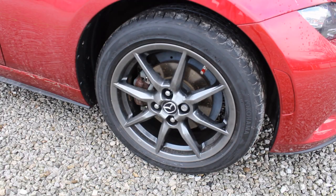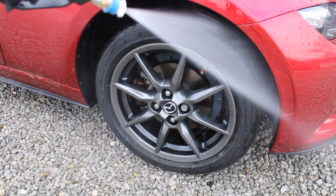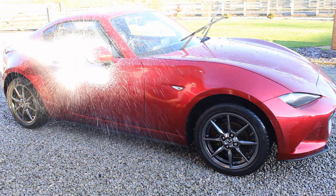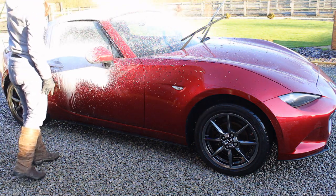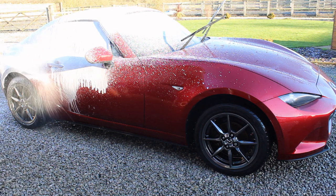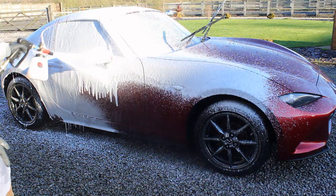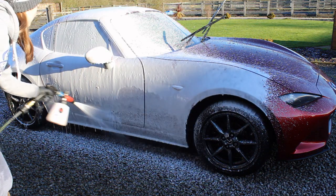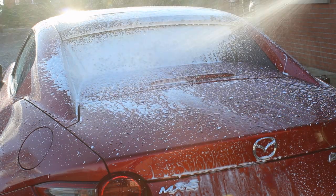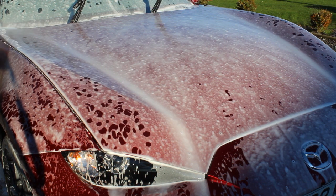Another thing to consider if you choose a shotgun-style gun is that you're going to lose reach. If you're cleaning patio flags, you'll need a long attachment otherwise you'll get sprayed in the face. Similarly if you're cleaning large vans or lorries, you'll need a longer attachment. You can buy an extension, but if that's what you're primarily doing it's probably not worth spending £35 on a stubby gun and then getting an extension — if you're buying a shotgun, you'll want it to stay short.